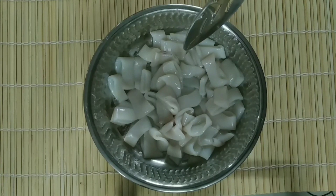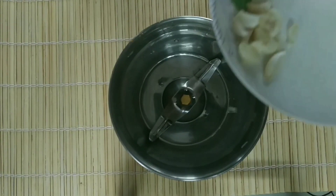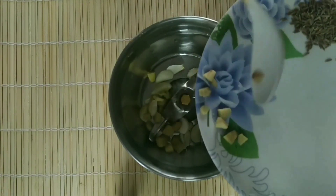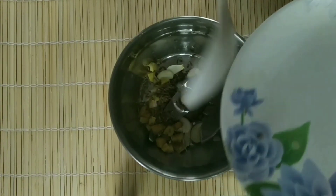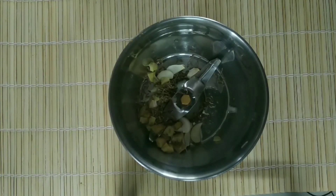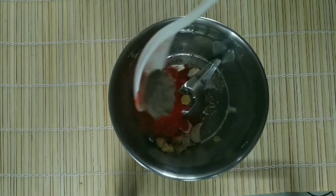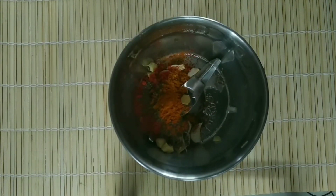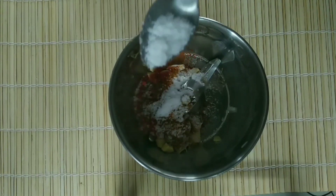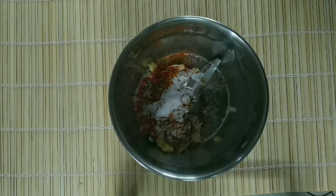I want to mix it in a jar. Put the cake in half the pan. Add 1 spoon of salt to the top. Add 1 spoon of honey and 1 cup of water.